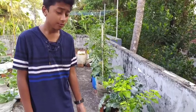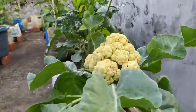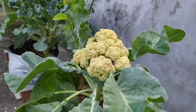We have cauliflower. Then we have soybeans.